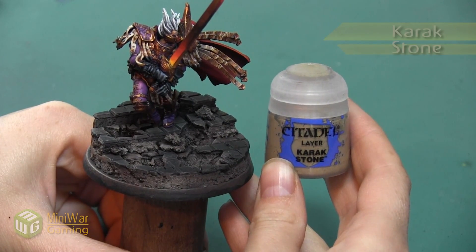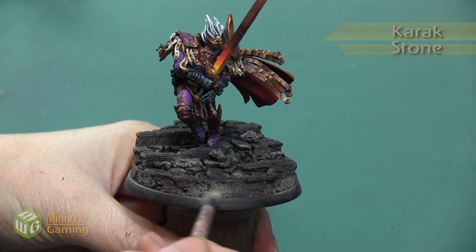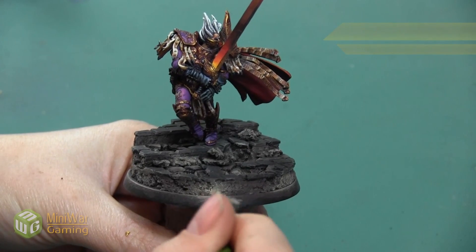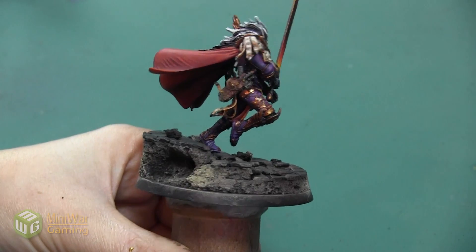After that, our next color is Carrick Stone, and I'm going to highlight all of the areas of the Baneblade Brown color, just kind of lightly adding a bright pop of color to them.